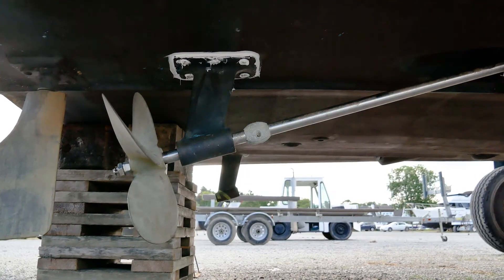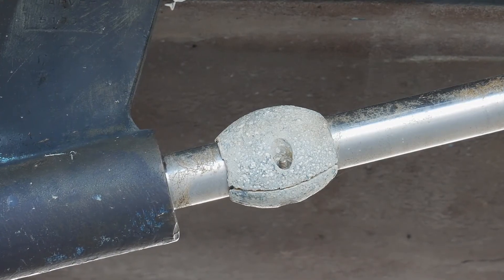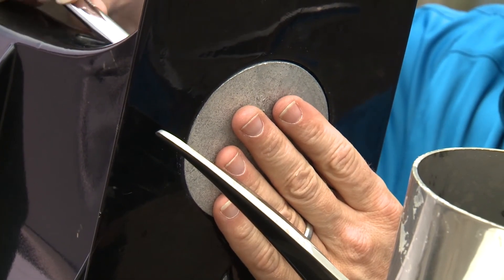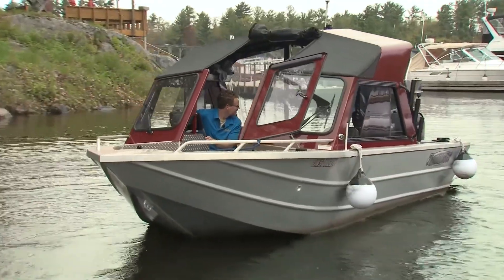These ones are streamlined to help minimize drag. But if you don't have a lot of room on the shaft, there are limited clearance versions that provide protection without taking up a lot of space. So if you haven't inspected your anodes in a while, it might be time to take a look. The cost of replacement anodes is a heck of a lot less than replacement parts for your drives and tabs.